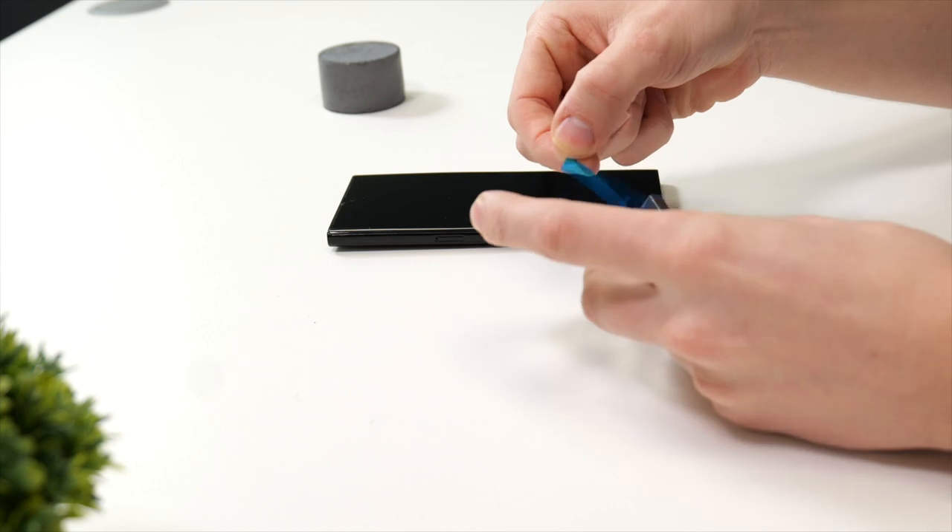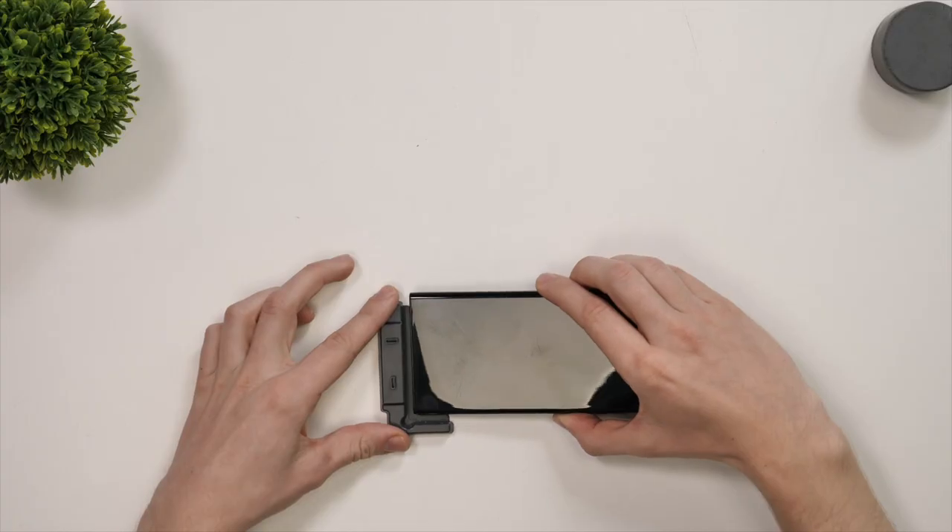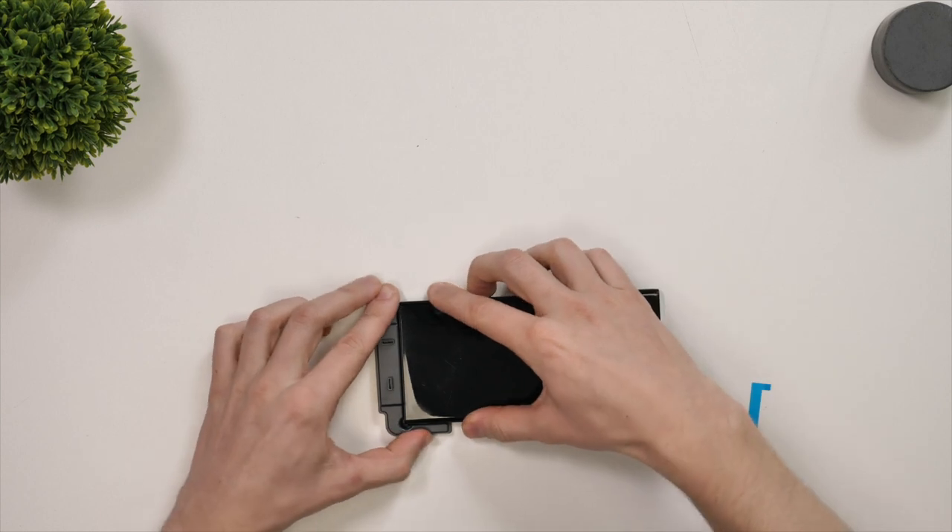First of all you'll need to remove the protective plastic from the installation jig. This will expose the adhesive so you can stick it onto the foam.